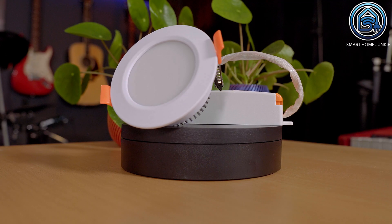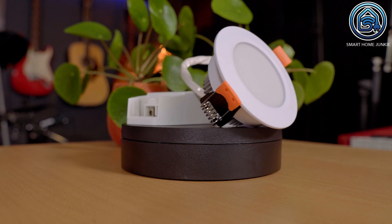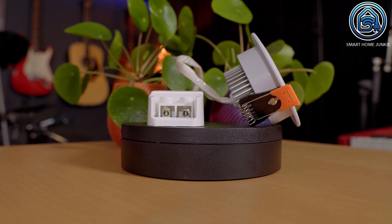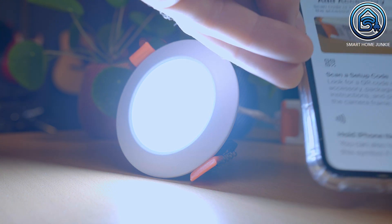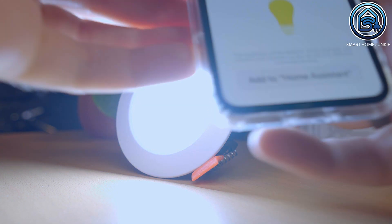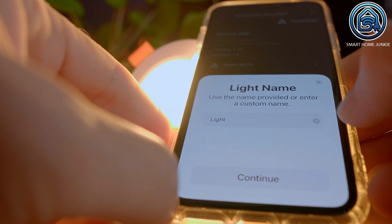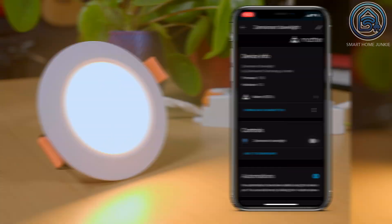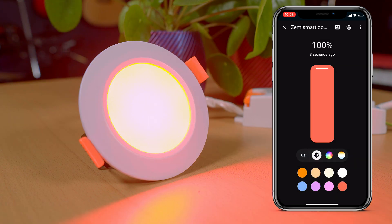I also left some coupon codes in the description so that you can buy them at a discount. Then I tried to connect the smart downlight. The downlight comes with a transformer and can be connected to the main power directly. First I had to put it into pairing mode by turning it on and off 10 times. After that I tried to add it to Home Assistant just like I did with the lightbulb. This time the pairing worked immediately and I could control the colors and brightness of the smart downlight. Very cool! The downlight is super bright.